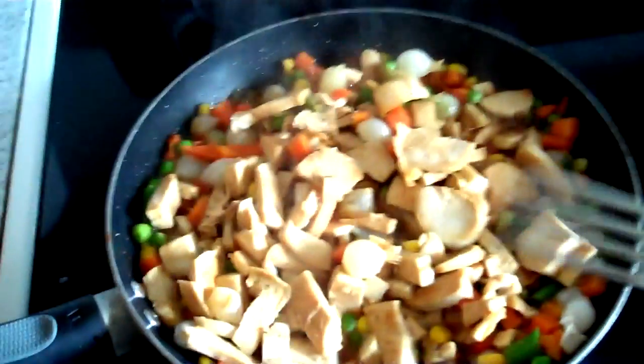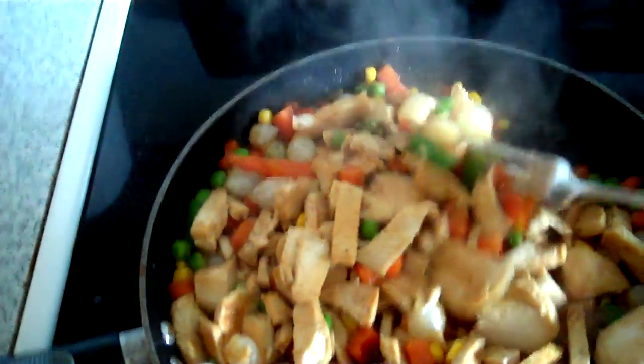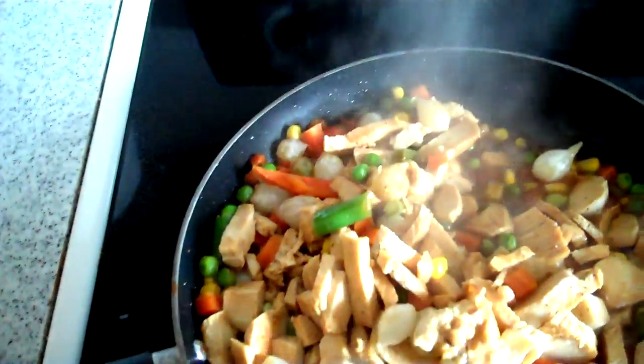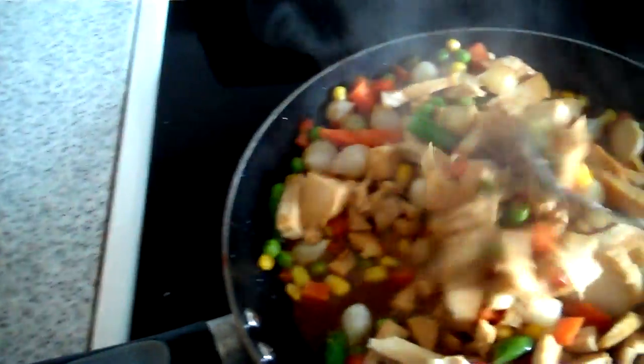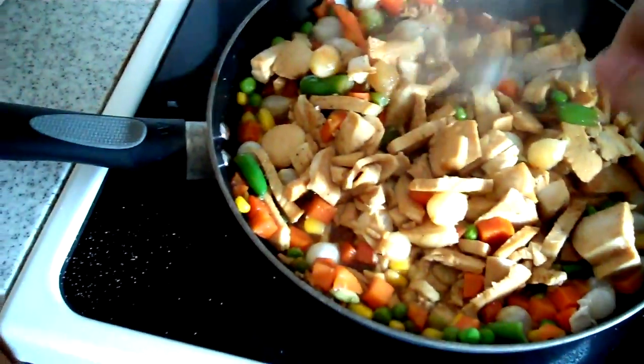Hey everybody, this is your old buddy Greg and I'm making myself some chicken fried rice. I got me some mixed veggies, some pearl onions, and I had a chicken breast in the refrigerator that was just kind of sitting there saying, hey, do something with me.